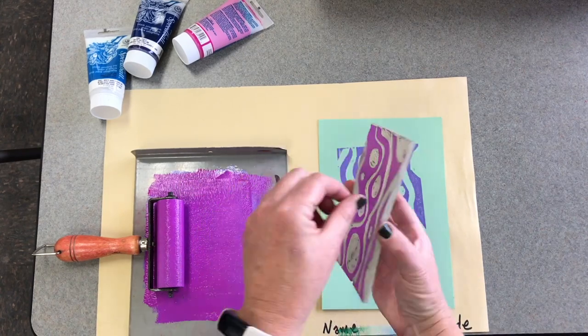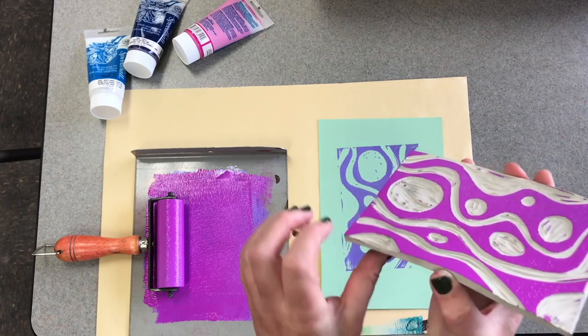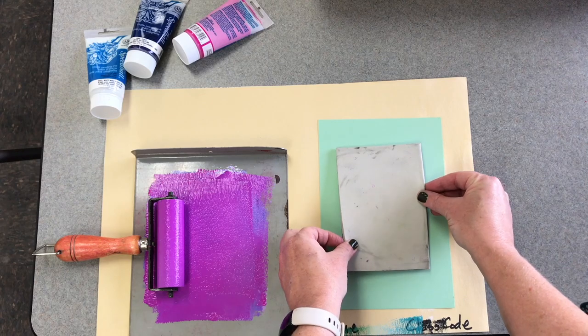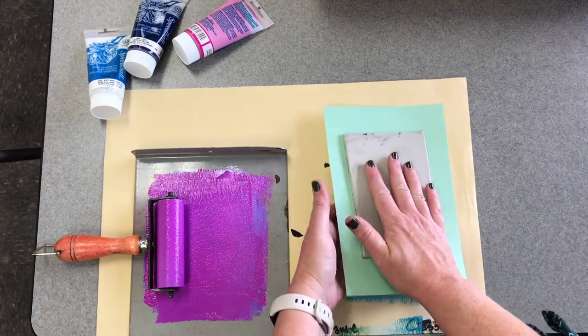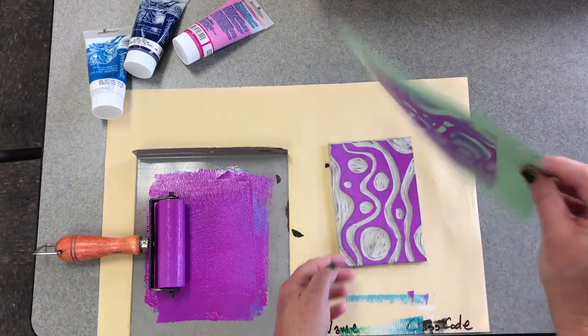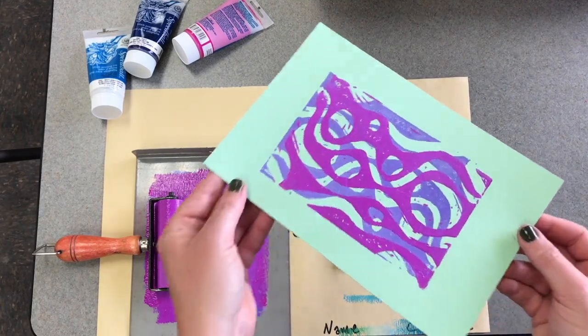Now you're going to flip it carefully without getting fingerprints on it — and reverse. Get it to stick, then flip and print like normal. There's your reverse. Very cool.